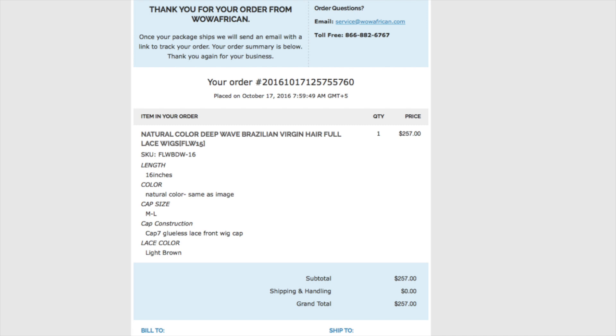Everything below the base product is customizable. If you customize it, it'll take longer to ship out, but as you go through and pick what you want, it will let you know the shipping time it'll take. For the length I ordered 16 inches, the color was the natural color, the cap size was medium to large, the cap construction is Cap 7 — the glueless lace front wig cap — and the lace color was light brown. I paid $257 for this wig, and I want to say I had some kind of coupon; they usually have 10–15% off.